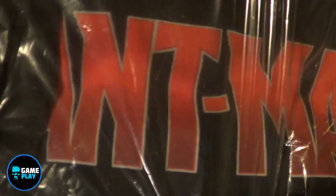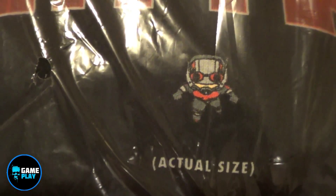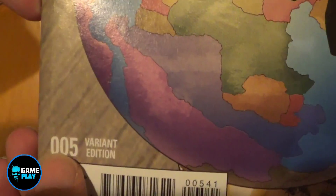Also an Ant-Man t-shirt — instead of the words, it's 'Ant-Man' across it, and you can see actual size there's a little image of Ant-Man. We'll pop that on in a moment and have a better look. And also, like I mentioned in the previous one, the Marvel Collector's Corps Ant-Man comic — this one's number 5 and it's a variant edition.